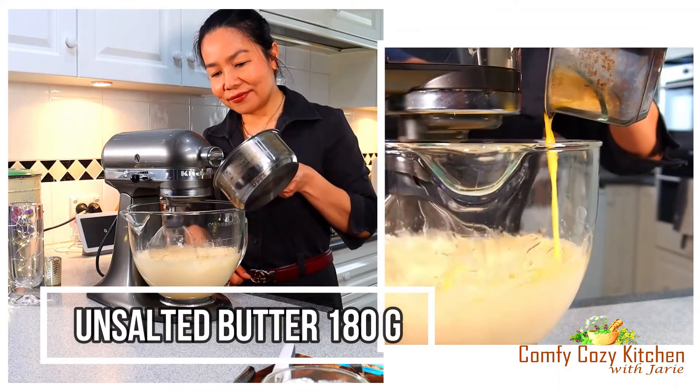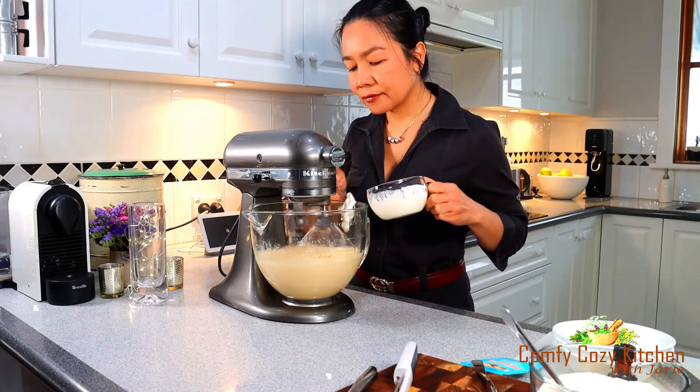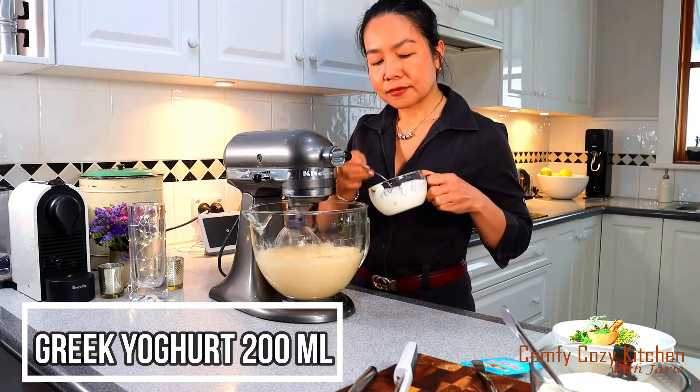Add melted butter. Add 200ml of Greek yogurt.